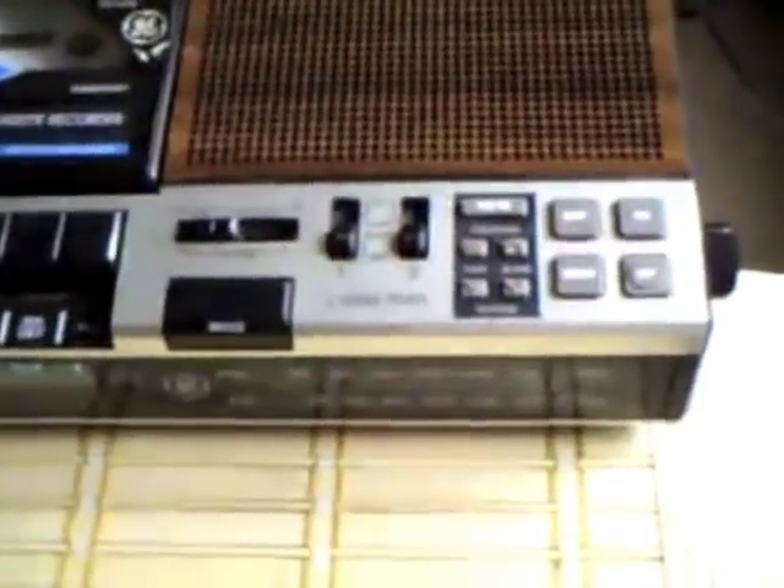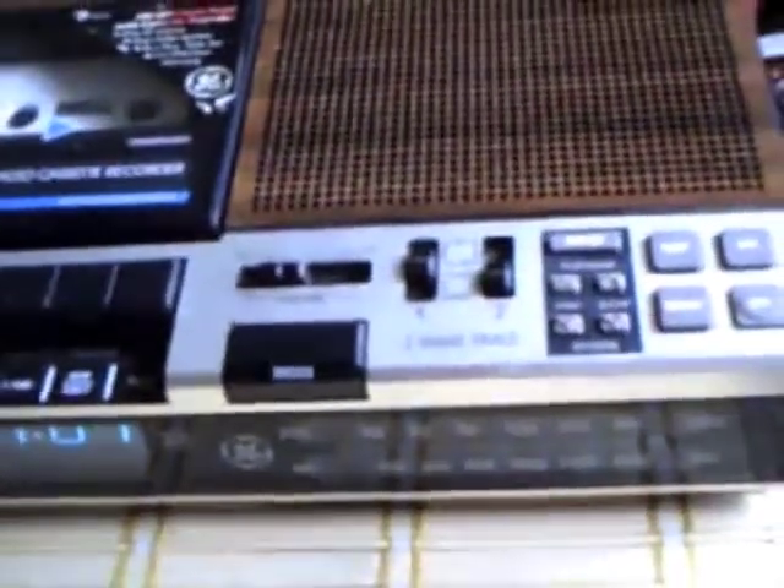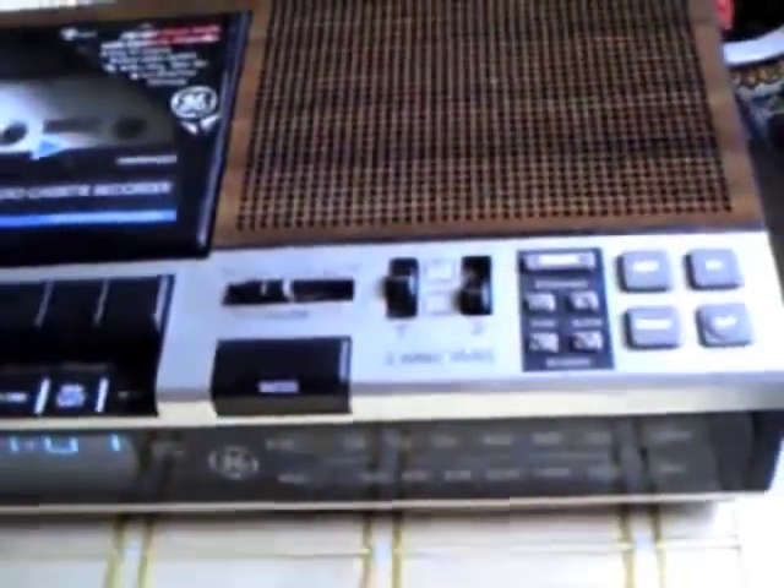Now, alarm operation. It has two alarm settings for those who are a heavy sleeper. I'm gonna put the switch all the way to set and this display should change. I'm gonna set it to 10:05, and set it to alarm — you have the option for alarm which is a beep tone, or music. I'm gonna set the second one to 4:06.